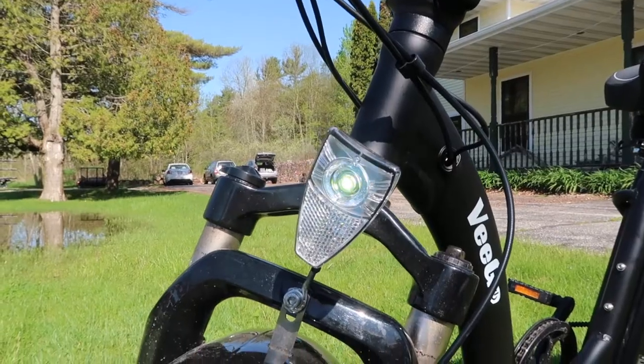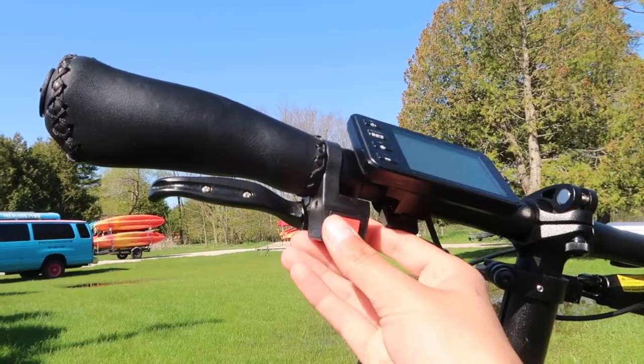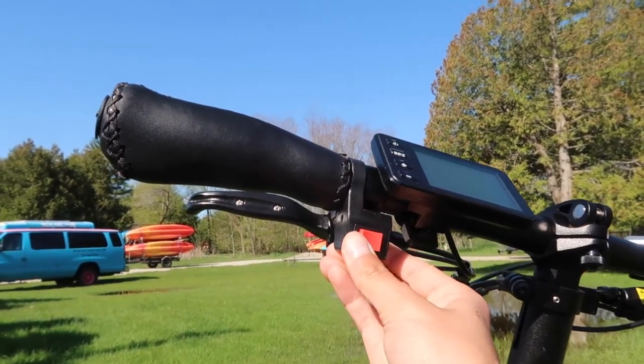In order to turn on the front headlight, click the power button once on the screen. In order to use your blinkers, push the red button right below the left handlebar to the left or the right to signal where you are turning.